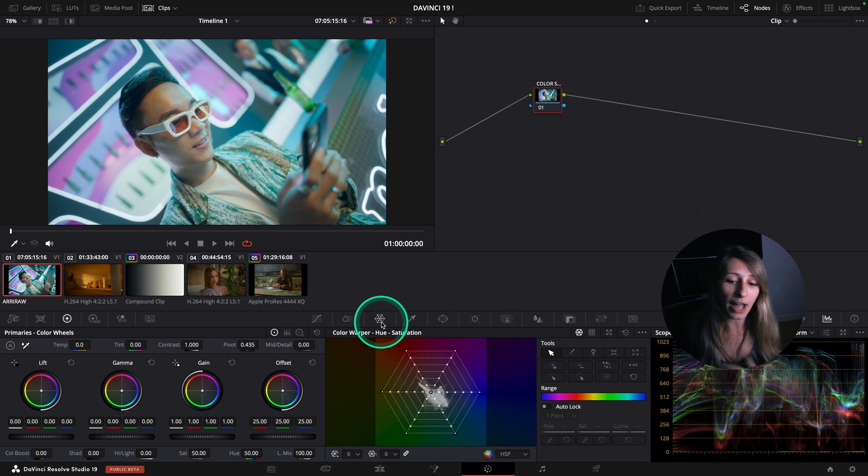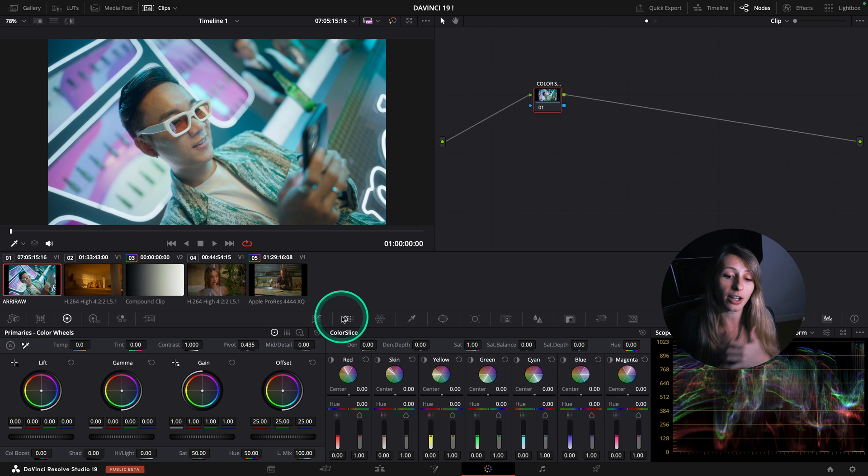It's like having a Color Wrapper. The Color Wrapper was already amazing because you could control the hue and the saturation at the same time. The Color Slice comes to complement it by controlling the density and the saturation at the same time.